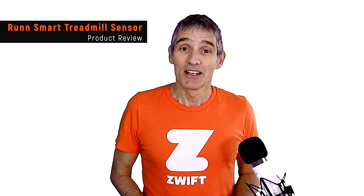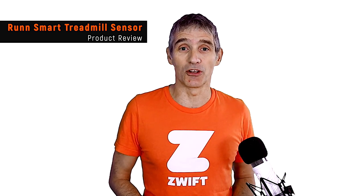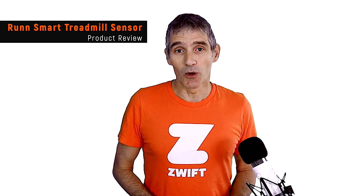Hello everyone, welcome to Film My Run. My name's Stephen Cousins. Despite being an ultra runner, I do a lot of my training indoors on the treadmill and on an app called Zwift. Today we're going to be reviewing a device that helps you measure the speed of your treadmill belt to help you get running in Zwift.